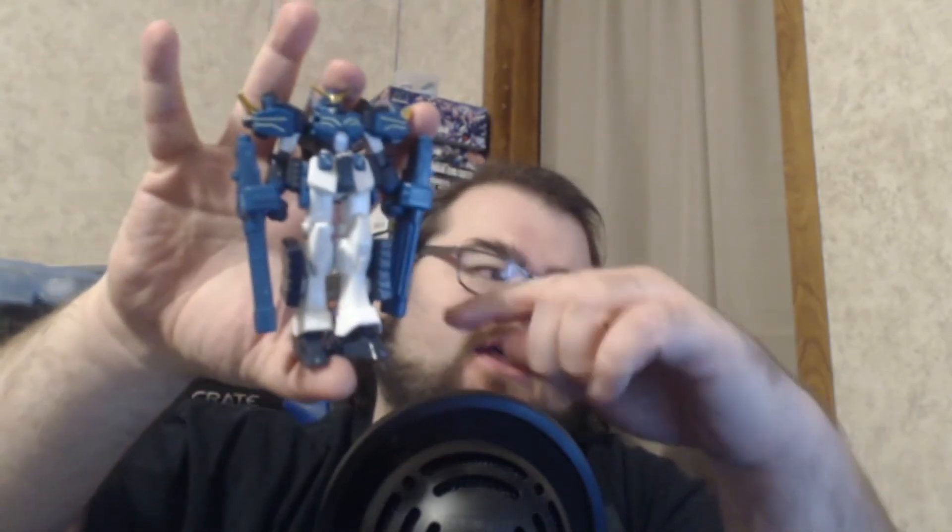So the Death Scythe there is from the Endless Waltz series — that's the Death Scythe Hell Custom. Getting back into the Endless Waltz stuff, here's Heavy Arms. Let me hold it by his feet to show off everything. Of course you need to paint all the weapons on these older kits. I almost bent those little head horns — that would have been bad.